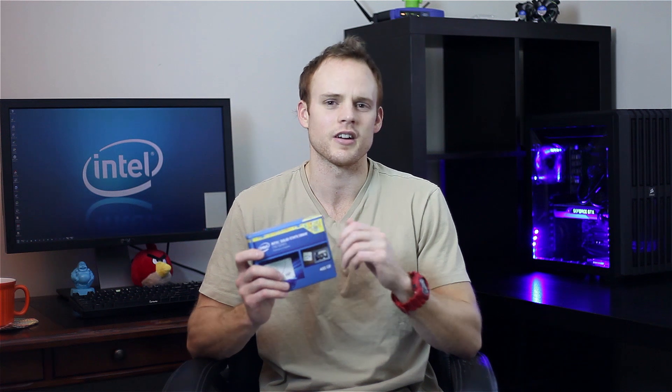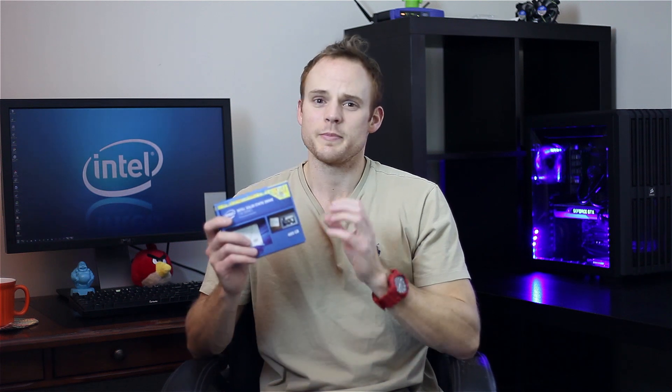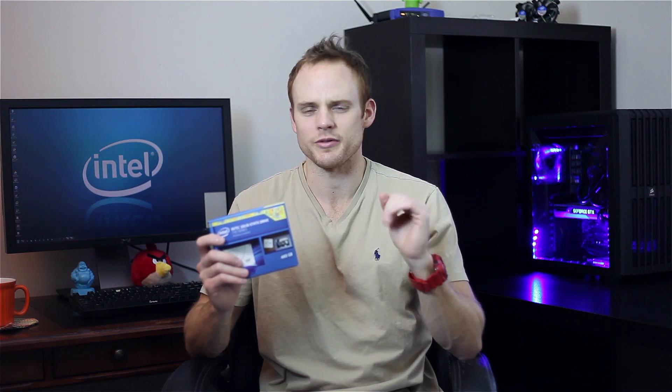It's based off the Intel S3500 series and S3700 series, which are more of their enterprise drives. Those SSDs are not really for consumers, but this is kind of a scaled-down version of that. The read and write speeds are a little different but generally about the same. It's got the Intel firmware and the Intel controller, which is the big thing.